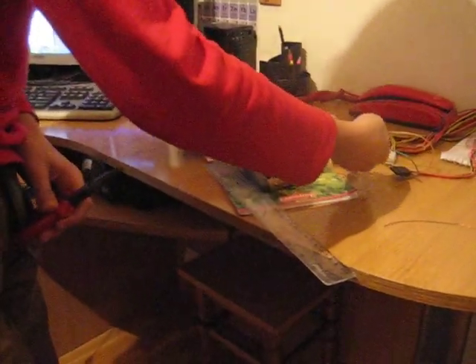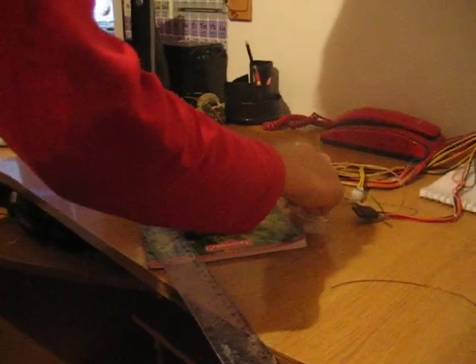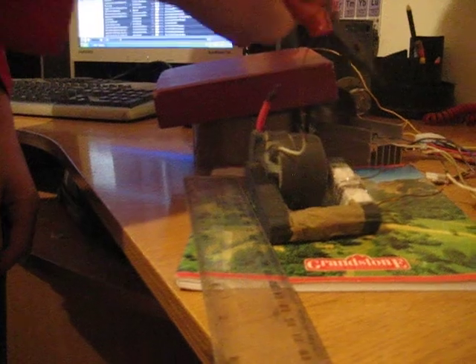Here you can see the flyback driver's PCB. Here is the N555. Here is the MOSFET IRFP250N. And here is the flyback transformer from an old monochrome TV. And here is a cooler to cool the MOSFET.